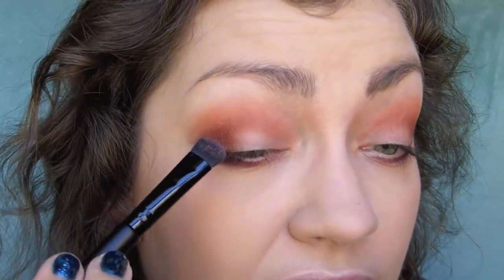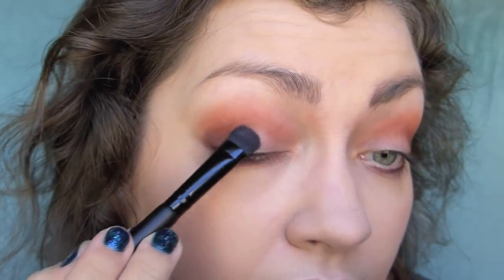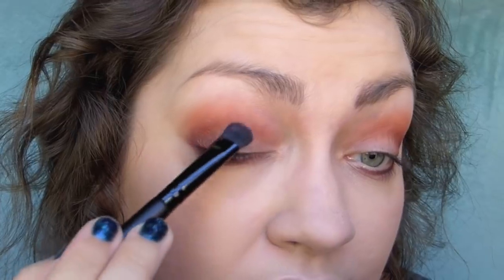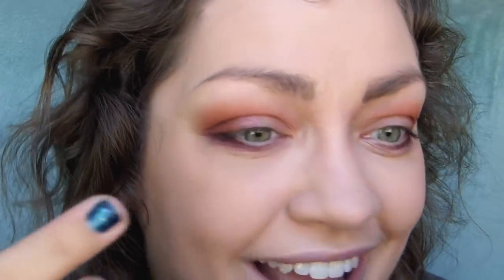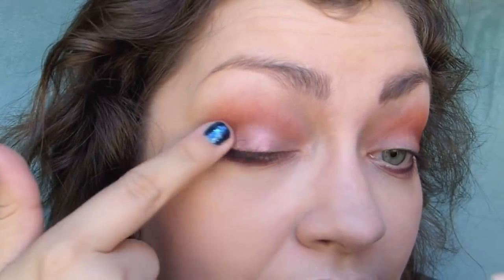Now for the lid colors — I'm curious to see how these apply with a brush, because in the swatches it's not good. I'm going to try out pizazz on a flat shader on the outer half of my lid. It's applying, but it's just not the pigment I want. So I'm going to use a finger swatch — yep, there it is — and dab this on instead.